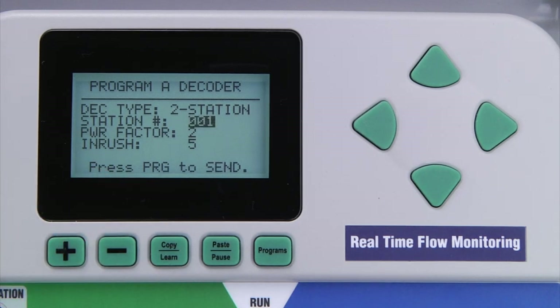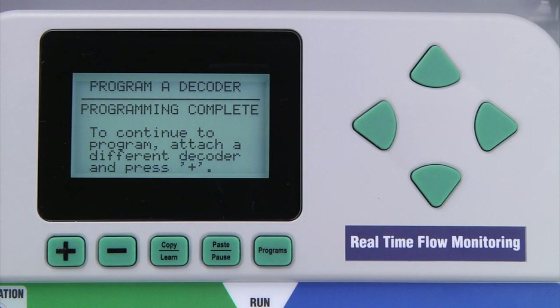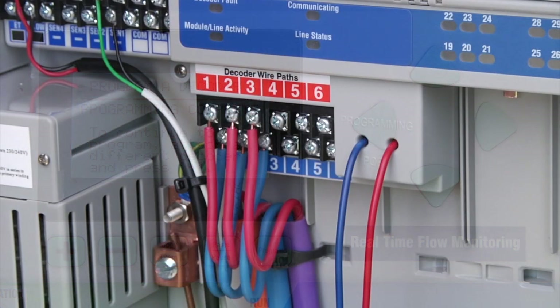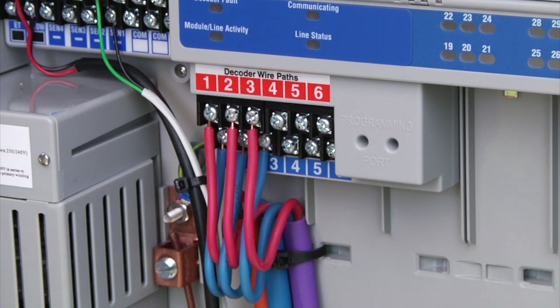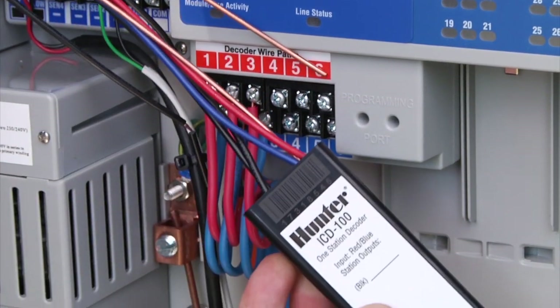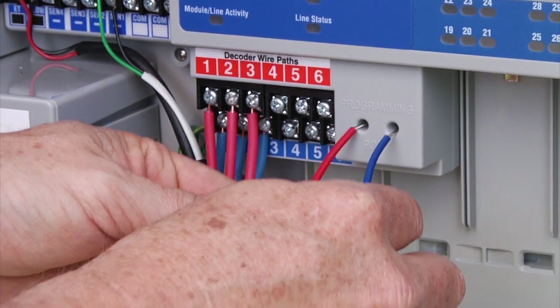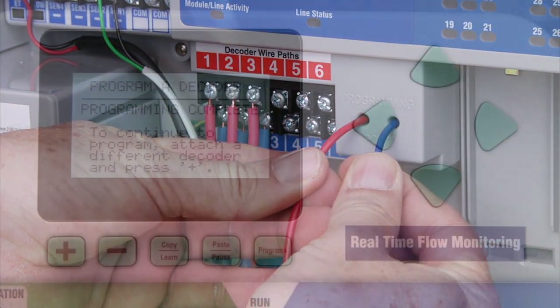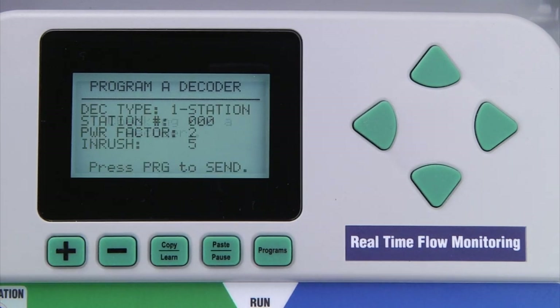To program the decoder with the station numbers you assigned, press the programs button and the controller will send this information to the decoder. If successful, the display will show 'programming complete.' Once the first decoder is programmed, remove the wires from the programming port and attach another decoder to continue the programming process — the order does not matter. Press the plus button to have the controller check for the new decoder and set the station number, keeping in mind the last station assigned to the previous decoder. Follow the same process for each decoder.